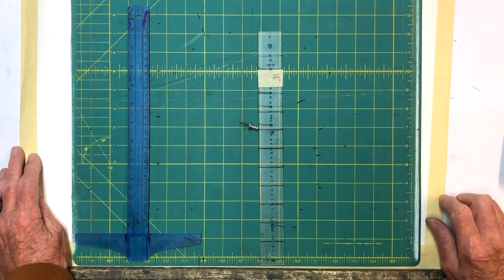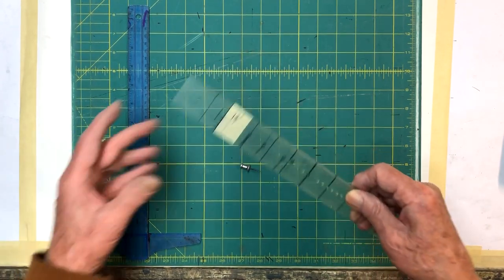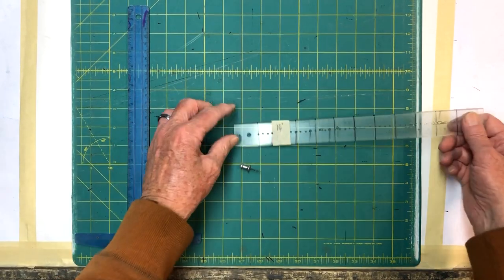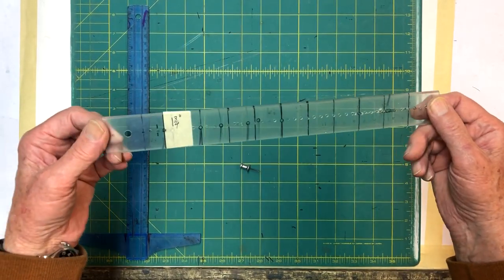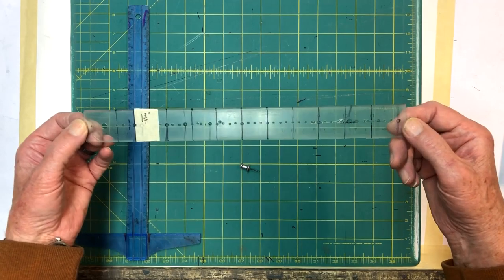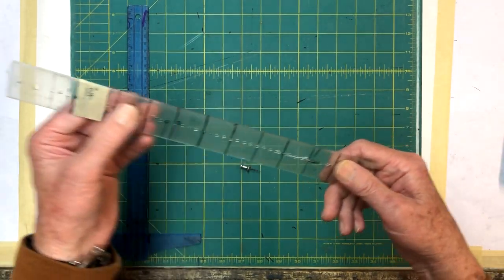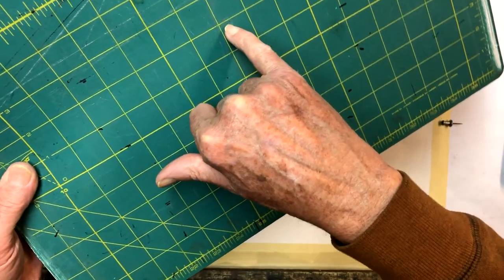In the center we're going to put the clock, and instead of a compass we're going to use this ruler I've made. It has a pivot point and is drilled out at every inch and every quarter inch, so we can stick it on a pivot point and make a perfect circle. I made this because I was making large projects with circles up to 24 inches in diameter — I didn't have a compass that big, so I could just go out to the 12-inch mark and make a big 24-inch circle. It's an inexpensive plastic ruler and it works really nice.